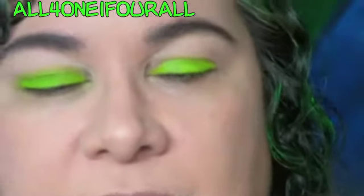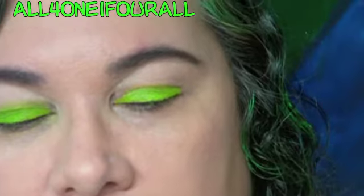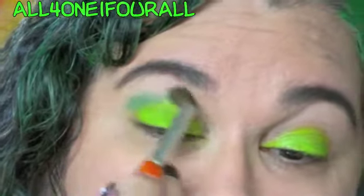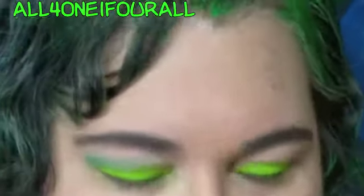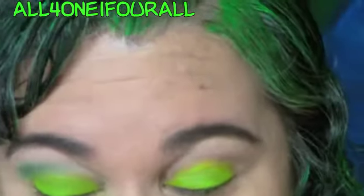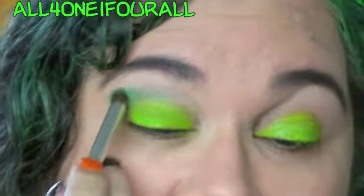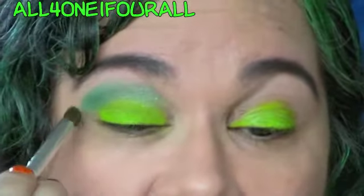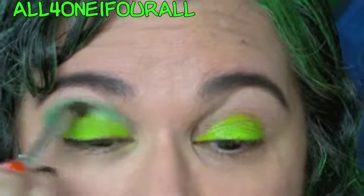So I took the lime green for the lid and I'm taking the darker green for the crease color or contour color. I do believe there's a difference between the crease and the contour — like the deep crease, sometimes people put a color in the deep crease and then blend that up into the contour color, which gives your eyes definition.